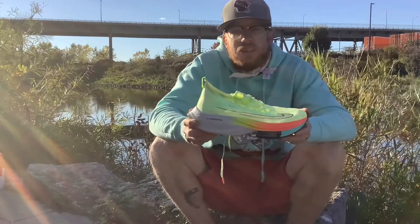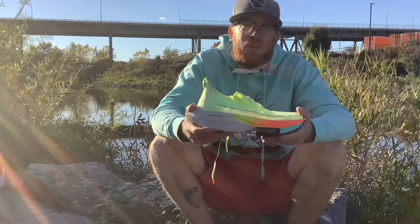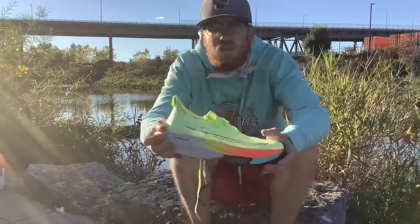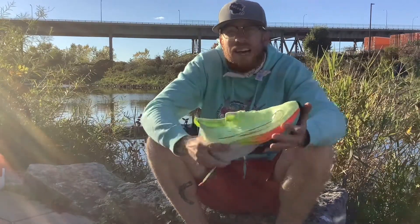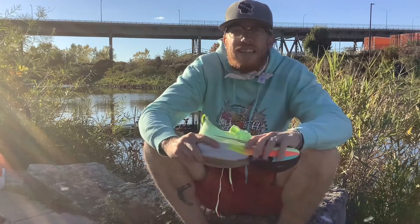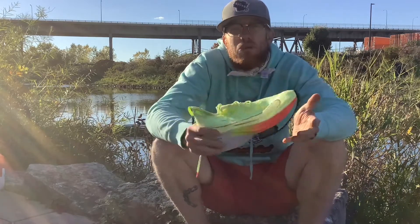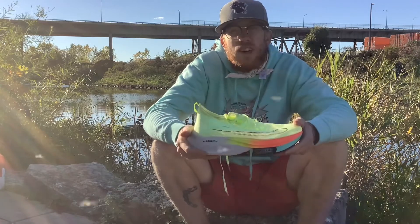So that's the Nike Zoom Alpha Fly — the latest in Nike super shoe technology. Before we get this on the road, I want to talk about the shoe I decided to compare it to. I went through a lot of different ideas — first an older pair of energy return Nikes, but I didn't think there was really enough of a difference. Then I thought about a new pair of Air Max, but Air Max really isn't a running shoe anymore.